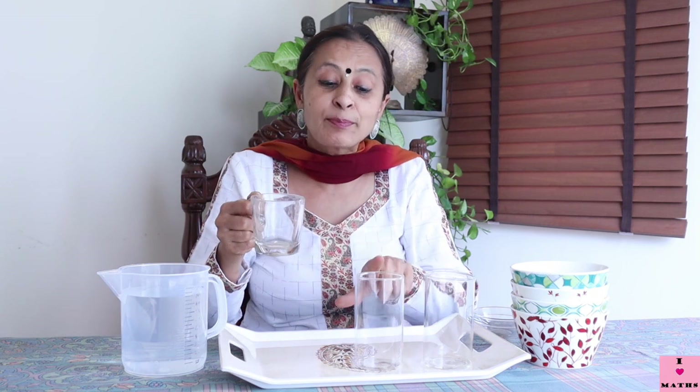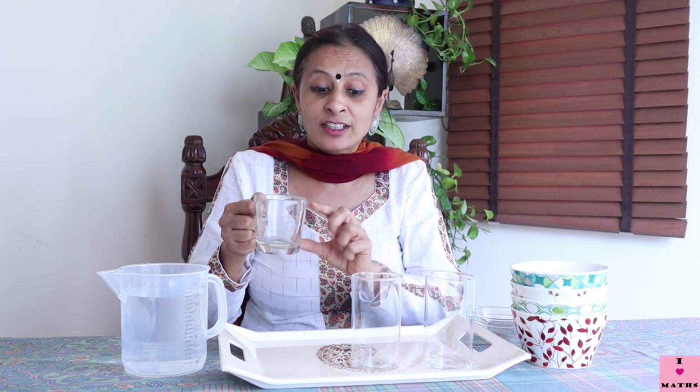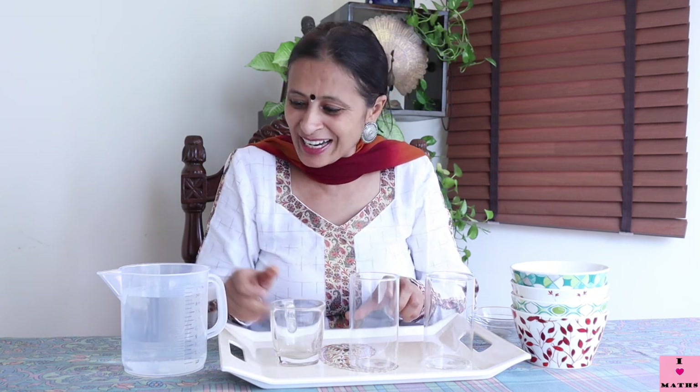Children, today we are going to find out how much water — if I fill up this cup and pour it into this glass, I will see how many cups of water can fill this one glass. So this is like a game, right?